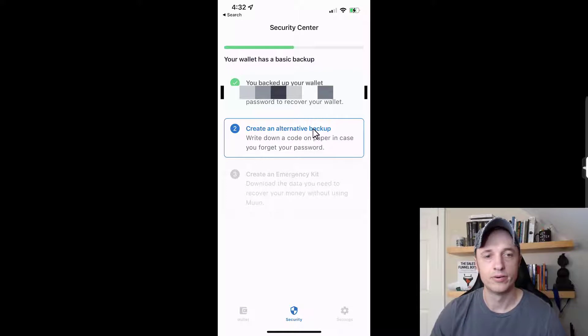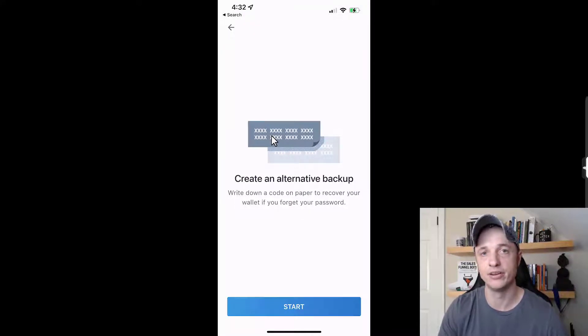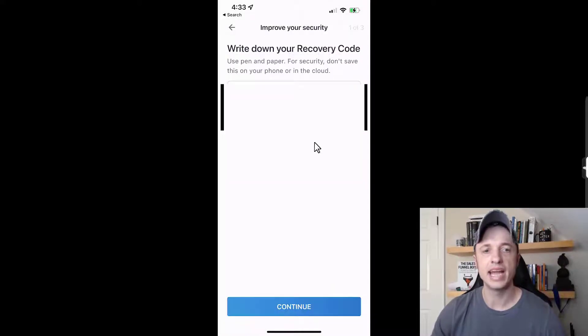Now there's an option for an alternate backup — they give us a code, like a seed phrase, so we can restore the wallet that way even if we forget our password. This code is also used in the emergency kit on step three. For step two, I do recommend creating this alternative backup. It gives us eight units of four letters and numbers each, which you want to write down on a piece of paper.